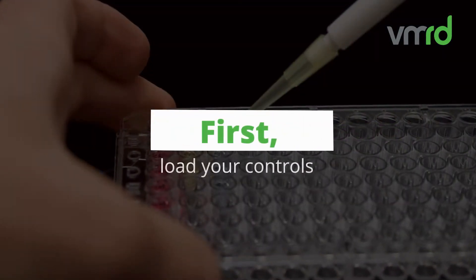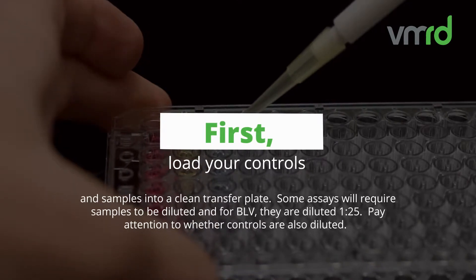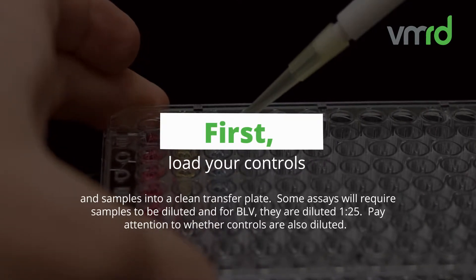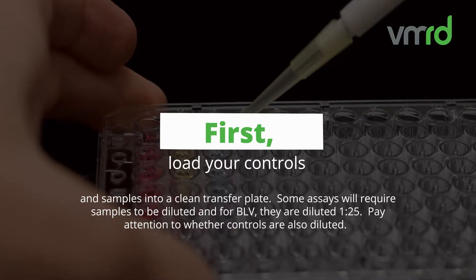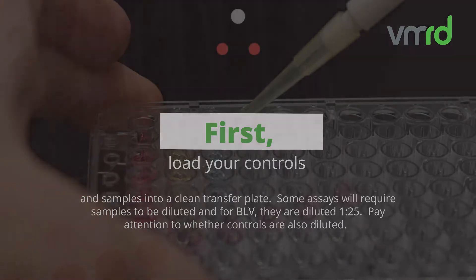First, load your controls and samples into a clean transfer plate. Some assays will require samples to be diluted, and for BLV, they are diluted 1 to 25. Pay attention to whether controls are also diluted.